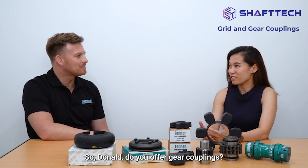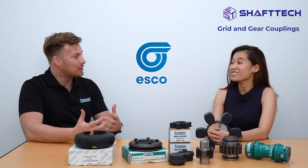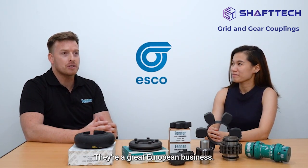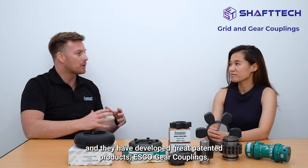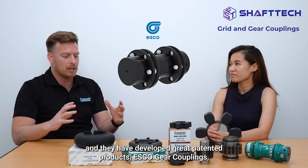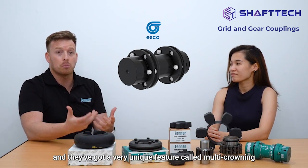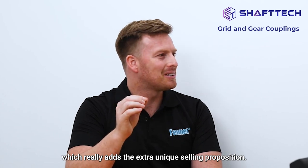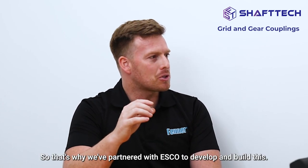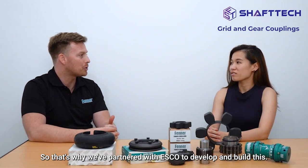Do you offer a gear coupling? We've partnered with a company called ESCO — a great European business that's been around for many years. They have developed a great patented product, the ESCO gear coupling, with a very unique feature called multi crowning, which really adds that extra unique selling proposition. That's why we've partnered with ESCO to develop and build this offering.